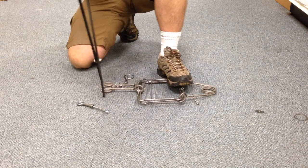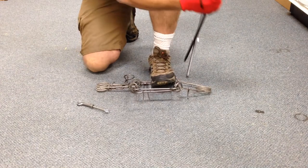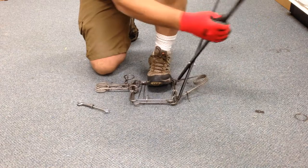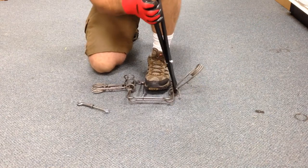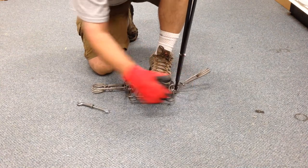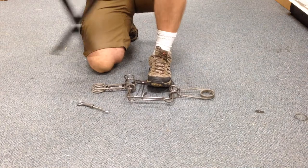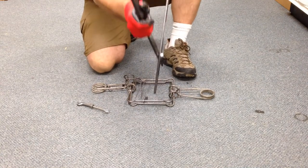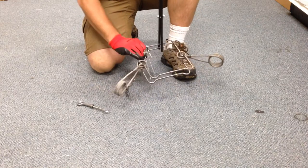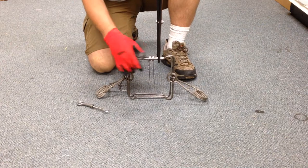Four. Two. And then I just take this and bring it up. Slide that to the center.